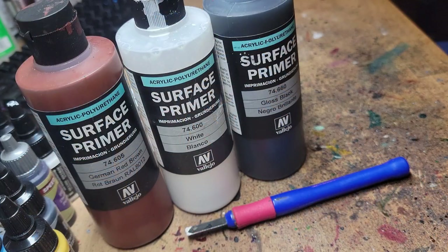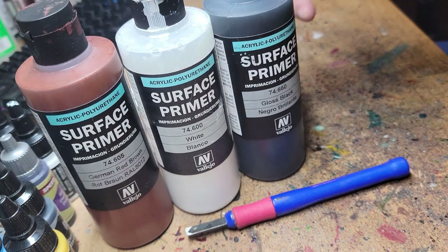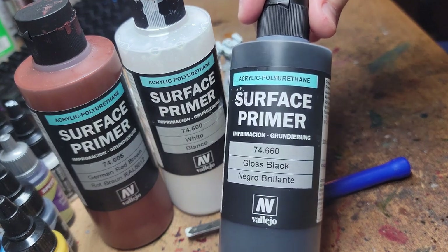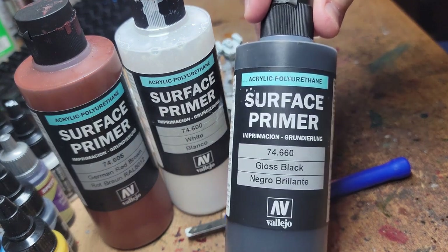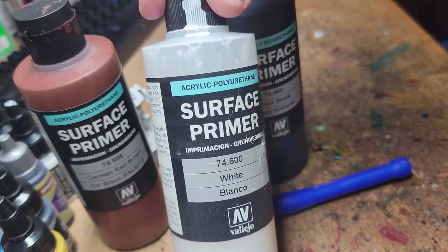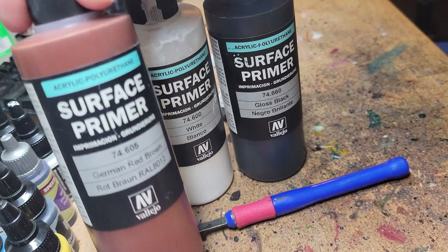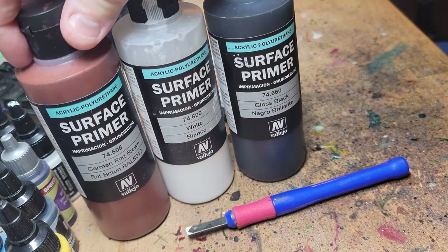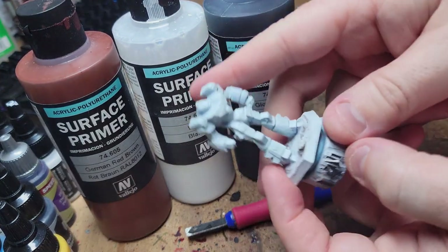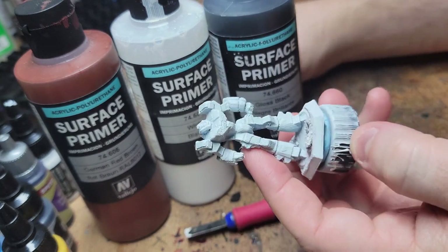Priming is important because the plastic the mechs are printed in is not going to be able to hold on to your standard model acrylic paint. Primer is different from a standard model acrylic because it is designed to grip the plastic — it is the foundation on which you can build up paint for the rest of the model. The color of primer largely depends upon personal preference or for specific more advanced painting techniques like zenithal. It helps to have a black and white handy. If the base coat you've chosen for your mechs is a light color, you may want to go for white.